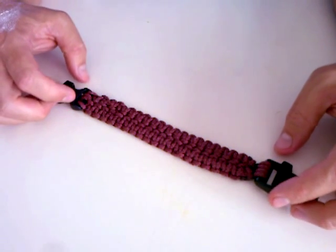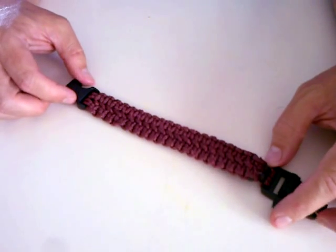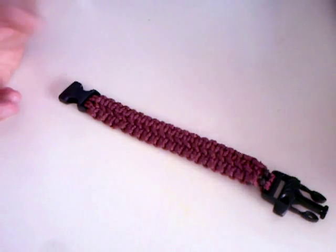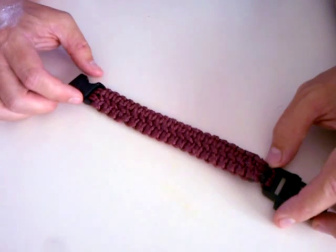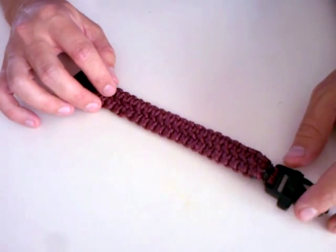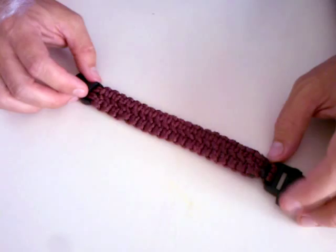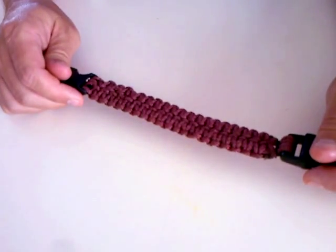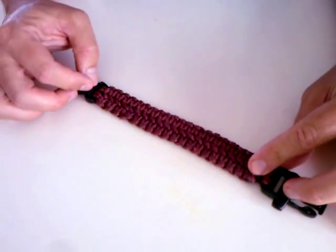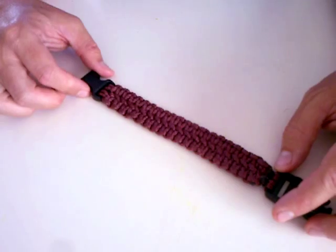Hi YouTube! I wanted to show you this bracelet that I've just finished making. I'm going to leave you a link below to a YouTube channel called Tying It Altogether that has the full details on how to make this bracelet. I just wanted to show it to you and give you a few points on how to make it, and what we did in the other videos is going to make it easier.